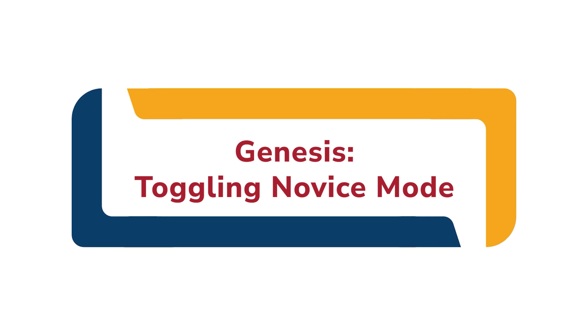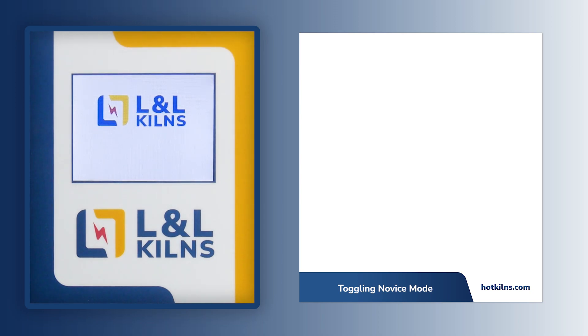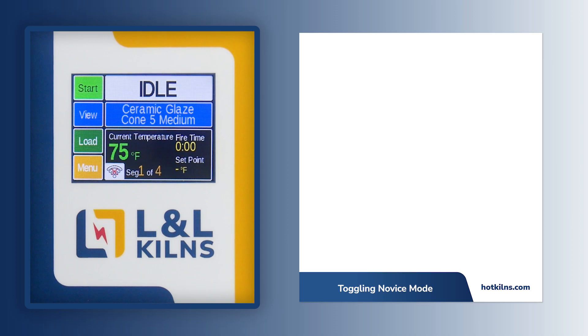Novice Mode is intended for beginner users to simplify the firing process. With Novice Mode turned off, your firing options expand. You gain access to fully customizable bisque and glaze programs in addition to your existing 4 glass programs.